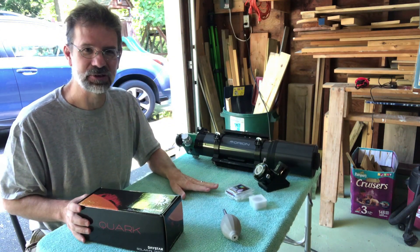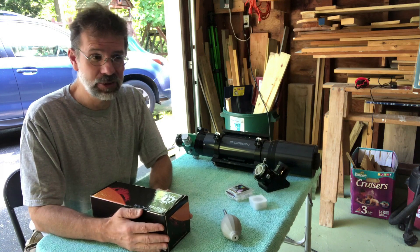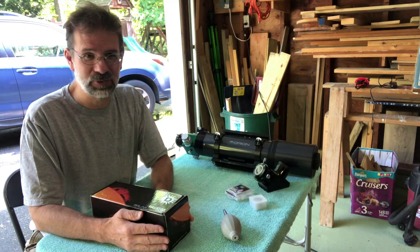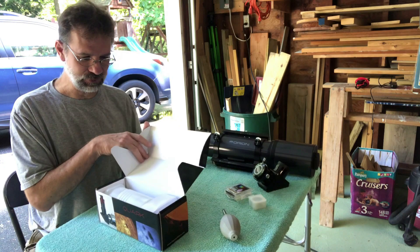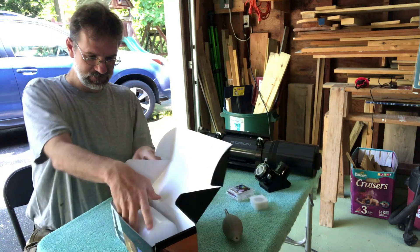I've got a couple other goodies here as well. I actually ordered a new camera, the ASI 178, but that still hasn't arrived, so I'll try to do some imaging with one of my old autoguiding cameras. Let's open this box up and see what we got.